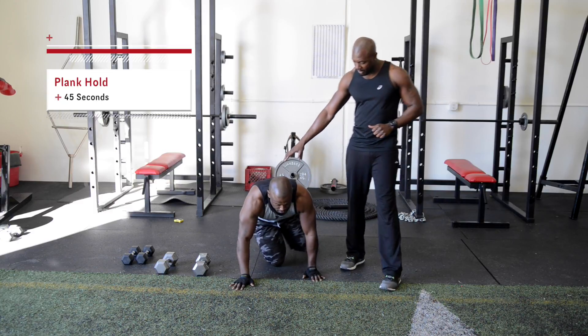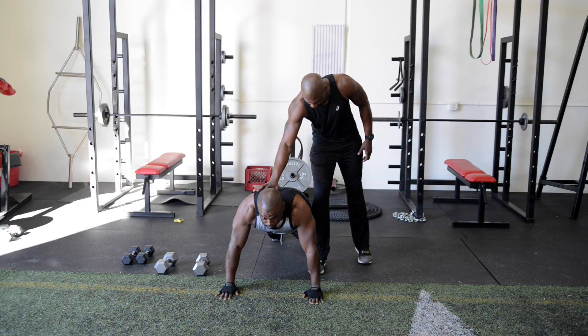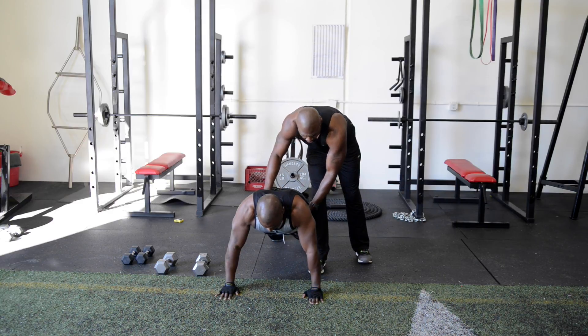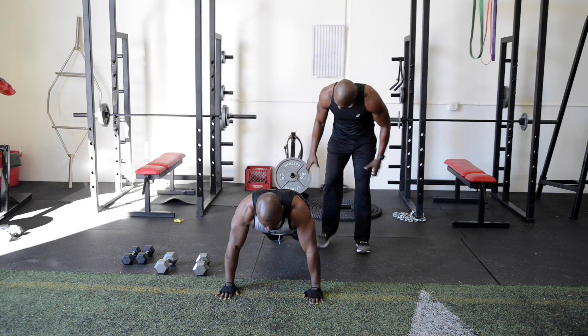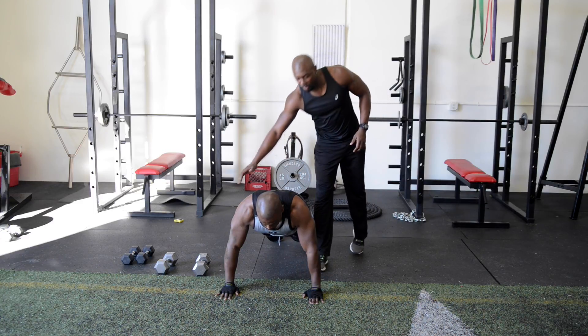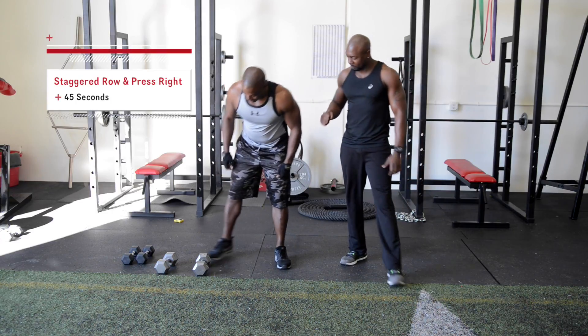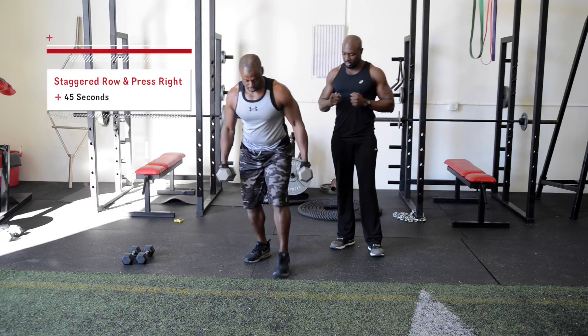After that we're going to do a plank hold. Go down and stay down — just a regular plank. You want to stay nice and flat, keeping your abs engaged, arms locked out, toes planted firmly into the ground.